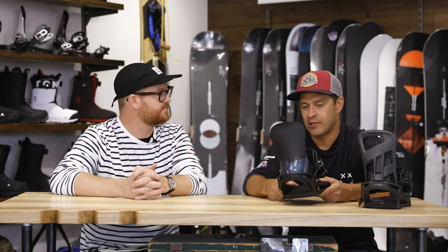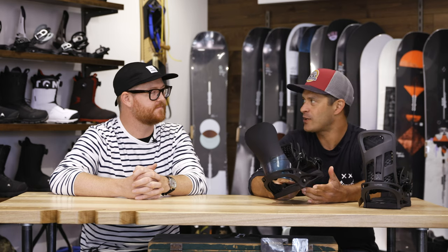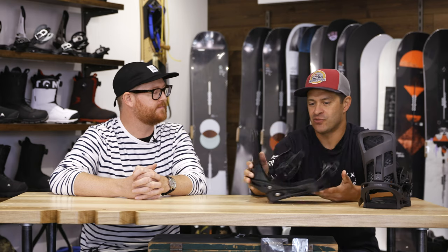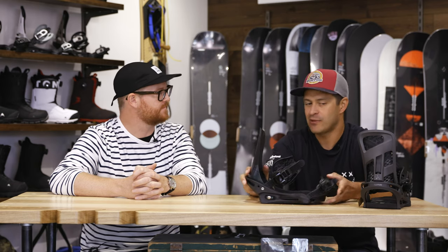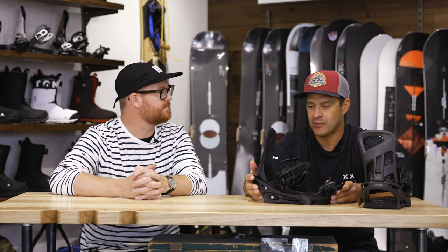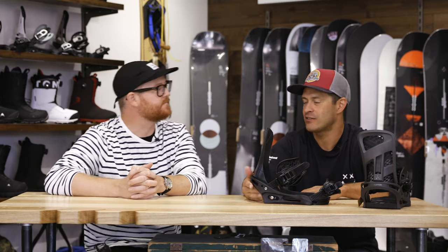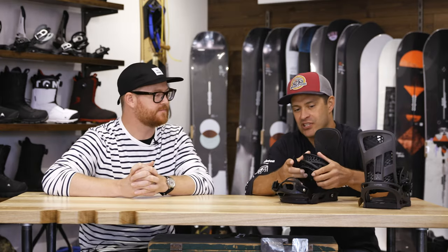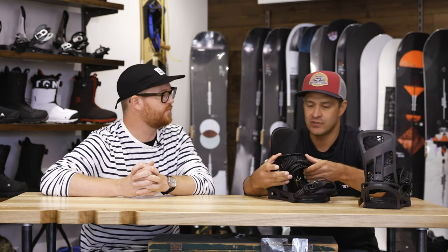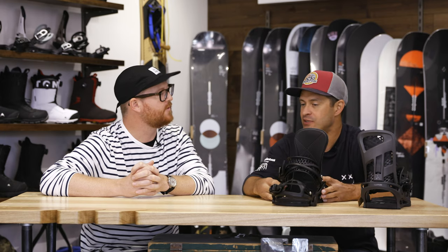The X-Base is really streamlined — a carbon base plate with titanium hardware, and a single component carbon high back. Just really responsive and stiff, maybe not quite as many adjustments. Once you get it dialed in, it might take a little bit more effort to dial in, but once you get it set, you're golden. It does have the asymmetrical ankle strap, which allows for a little bit of movement but is more responsive and firm.